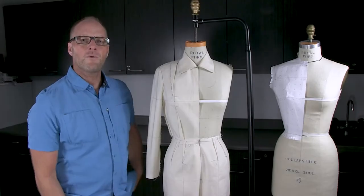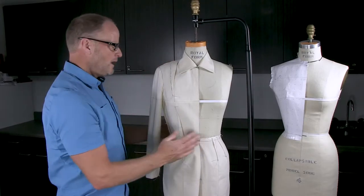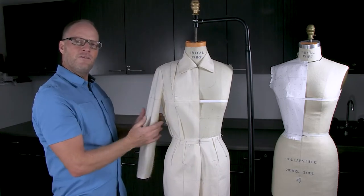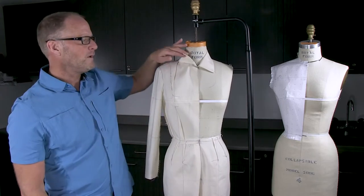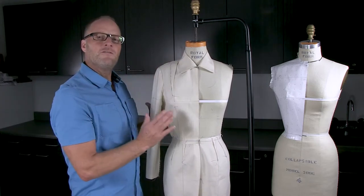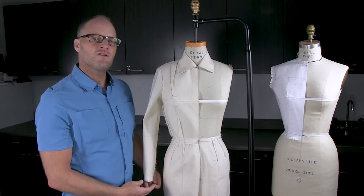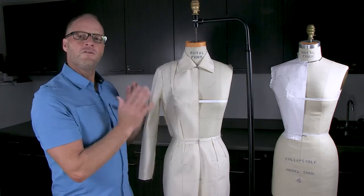In the first part of the series we're going to make a basic front and back bodice, and then we'll draft the custom sleeve to fit back into that bodice, as well as doing a convertible collar. All of these are just the very basic foundation patterns that you would need as a fashion designer to start your designs.